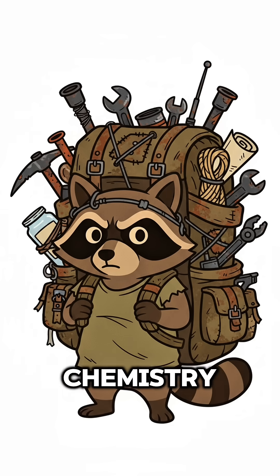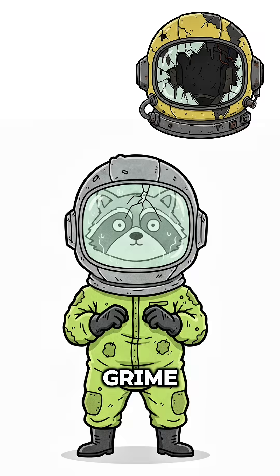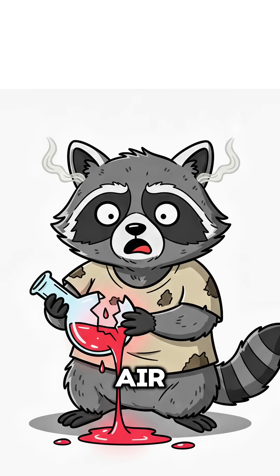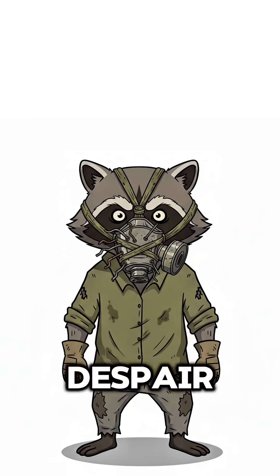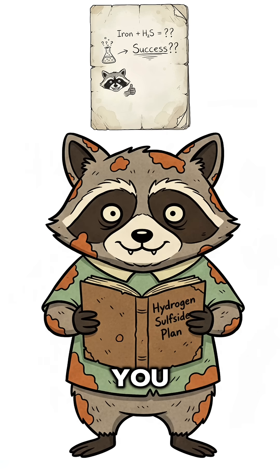Simple chemistry: stinky hydrogen sulfide sticks to iron, turning from gas to grime. You breathe easier. Sort of. The air still tastes like rust and despair. But hey, that's the smell of science keeping you alive.